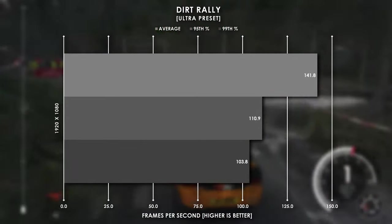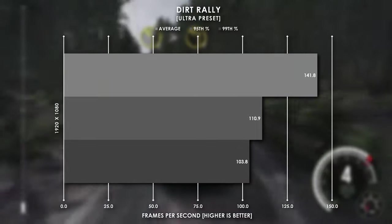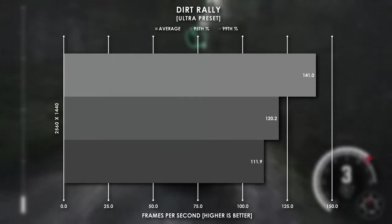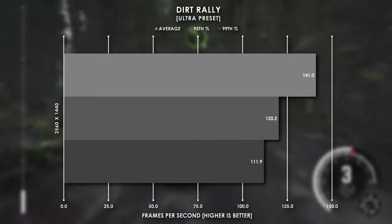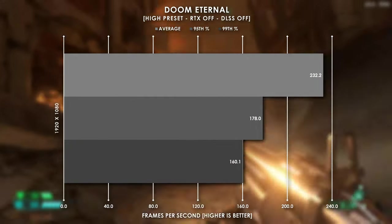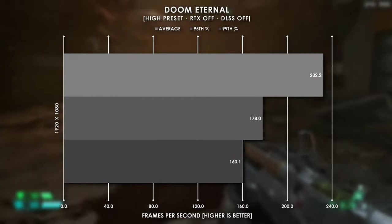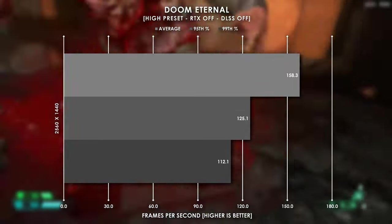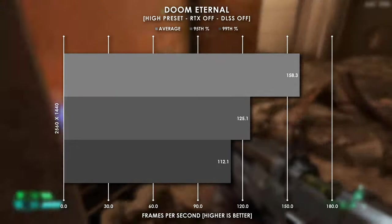A racing game like Dirt Rally at 1080p actually does quite well, especially with the ultra preset enabled. We were averaging over 140 FPS and our 99th percentile stayed above 100. At 1440p, our average frame rate doesn't change all that much, but like Cyberpunk 2077, our 95th and 99th percentile get closer to our average, making the game more stable overall. Doom Eternal has to be one of my favorite games released in the past year or so, and this PC passes with flying colors, sitting at nearly 240 FPS at 1080p with the high preset, and that's not even with DLSS enabled. At 1440p, we still stay above 160 FPS on average with our 99th percentile staying above 110.